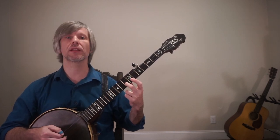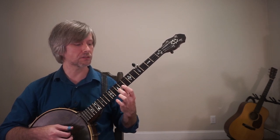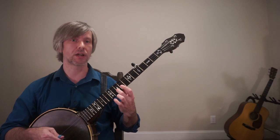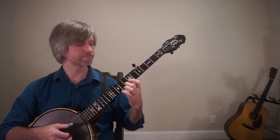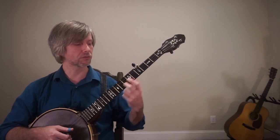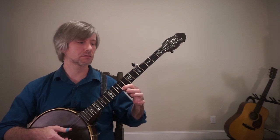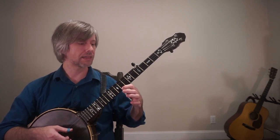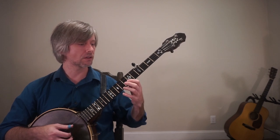Now here I'm going to have another shift. My middle finger at the eighth fret of the second string is simply going to slide up to the tenth fret of the second string. You'll see that my middle finger plays two notes in a row — it's like that.